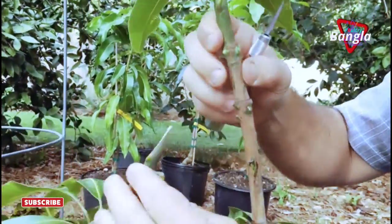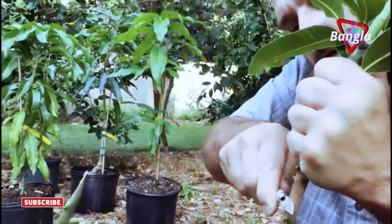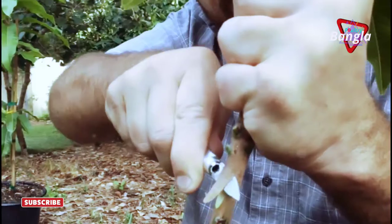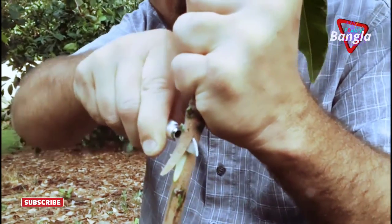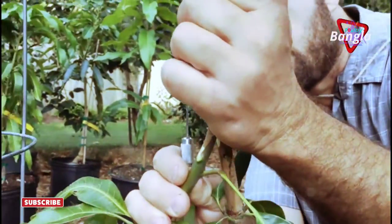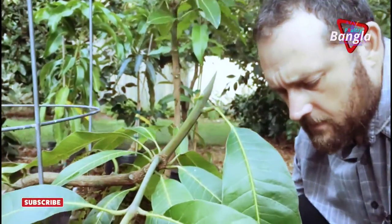I want it to go in there. I'm rocking it back and forth so I can control the depth of cut without cutting my finger or my hand. I'll break this rule about cutting towards yourself — sometimes in grafting you have to cut towards yourself.